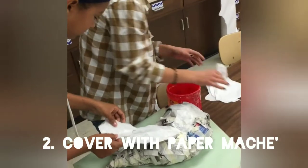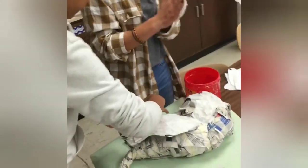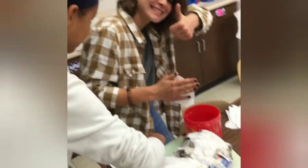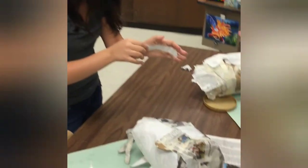Next you'll cover your sculpture in paper mache, which is just white strips of paper saturated in art paste, which is a powdered glue dissolved in water. It's really important to saturate those paper strips but not to soak them, because if they're too wet your sculpture can grow mold.